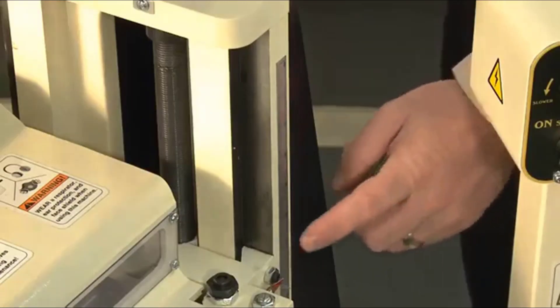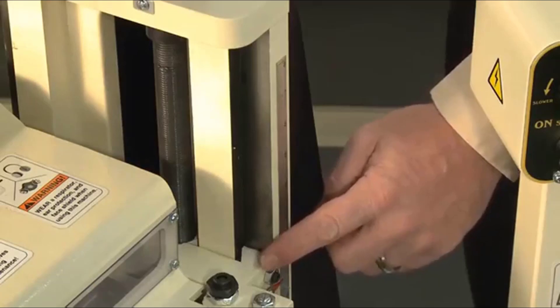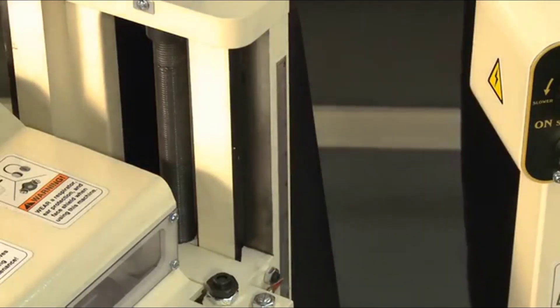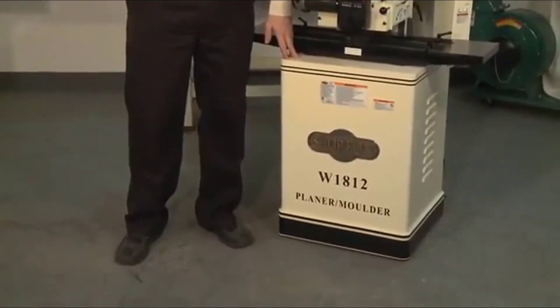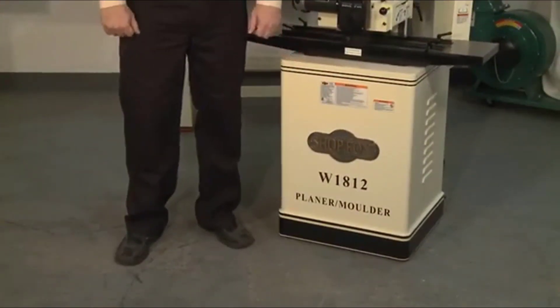The support columns for the headstock are dovetailed, adding precision and control. The enclosed heavy-duty cabinet stand offers superior vibration control and dampening for unparalleled accuracy. Now we're going to make this molding.